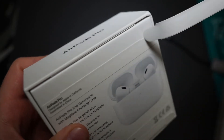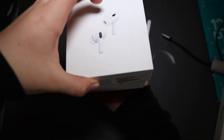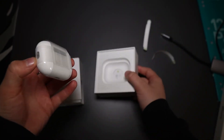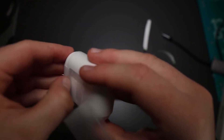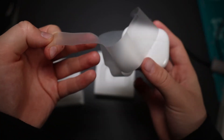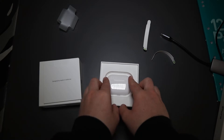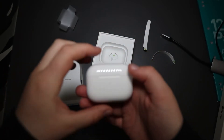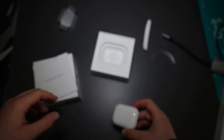ASMR ready? Oh wow — that was pretty satisfying. First impressions: they're nice, they're a lot bigger than the AirPod Airs, well a lot wider. The AirPod Airs are a lot taller, I guess.